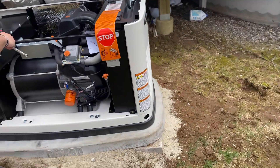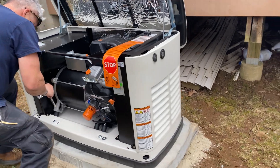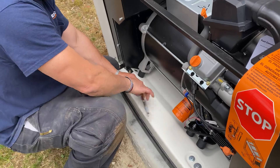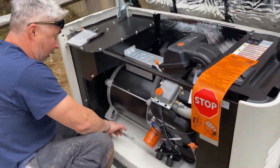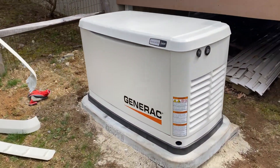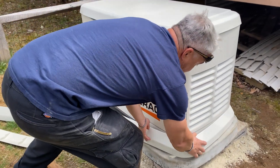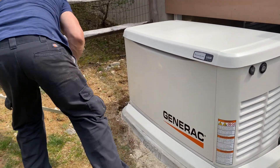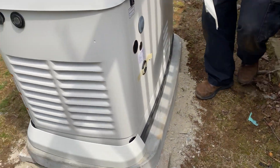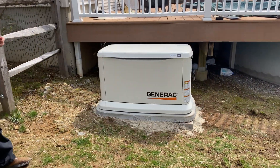Doug is bolting the generator down to the concrete pad so the two pieces become one — essentially a 600-pound combined unit. We put the front panel back on and the skirt. We take the front panel off during the carting process so it doesn't get scratched. Now the skirt is being put on.